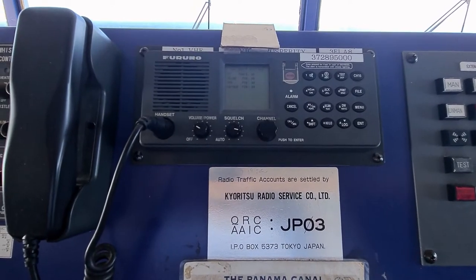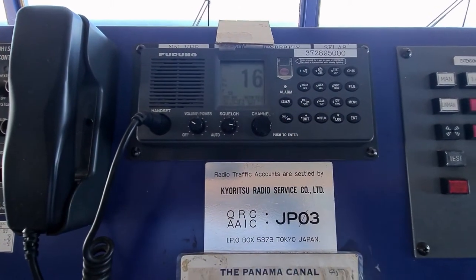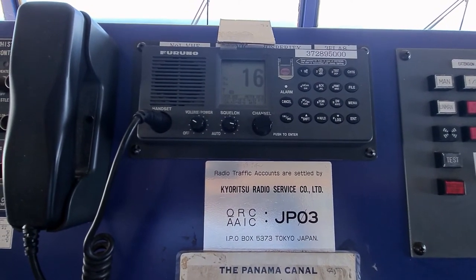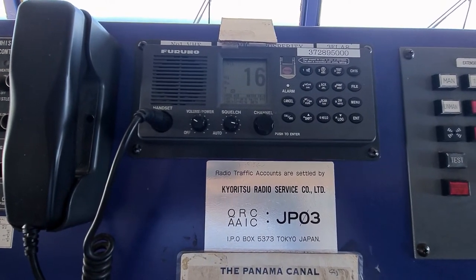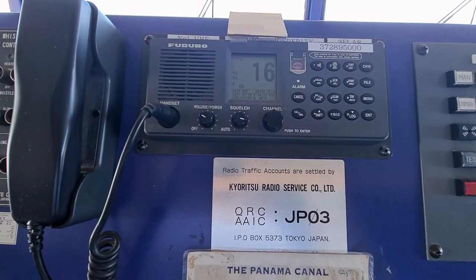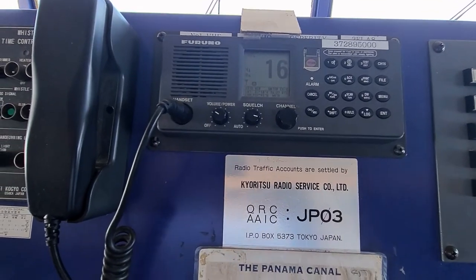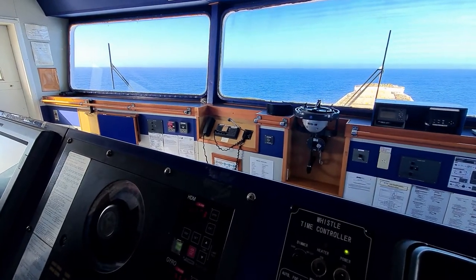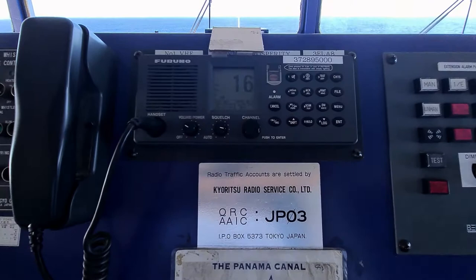If there's no vessel in the vicinity, we can do a self-test call on our own MMSI or our own ship. As I showed you, we have two VHF radios on board, so we can send a self-test call from this one to that one. I'm going to show you how to do it.